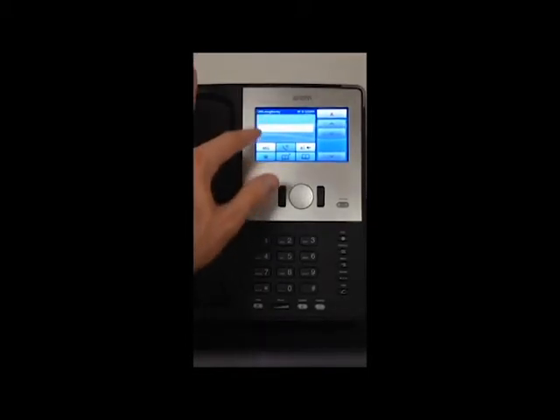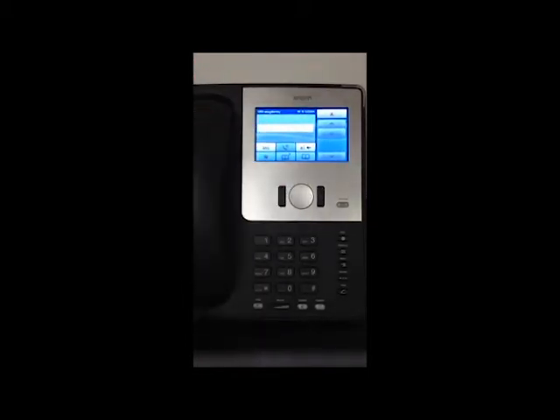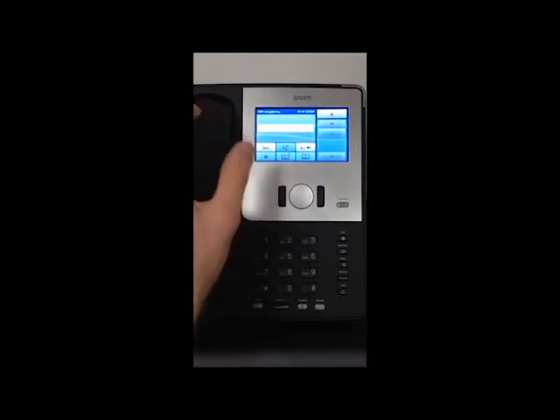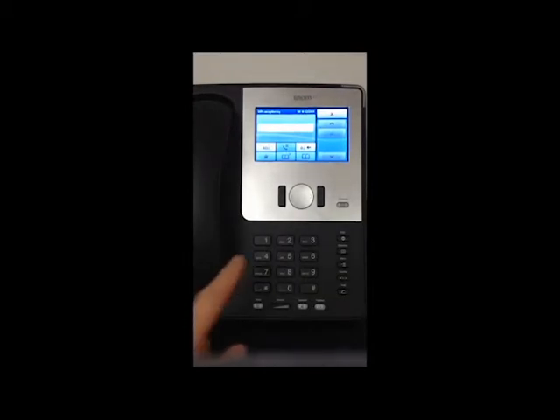In small text, right under the bar of the input, you see characters there. You can change the input from uppercase to numbers to lowercase. And of course you use the keys 1, 2, 9, 0, star, and pound for the special symbols. So here we go for 'test'.